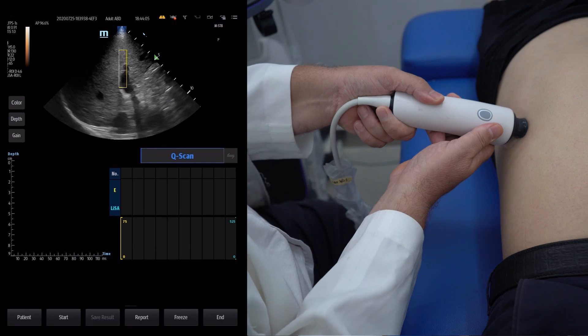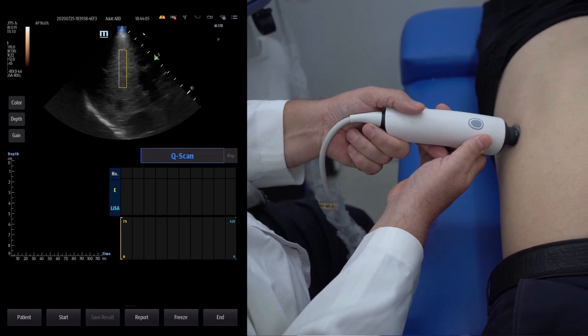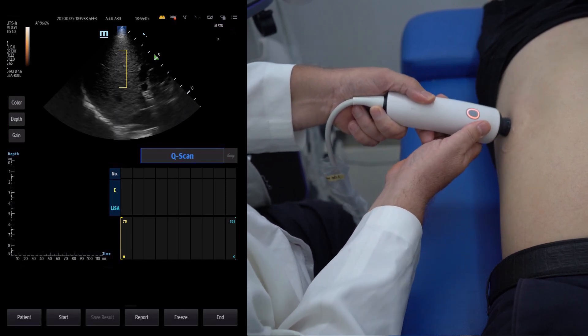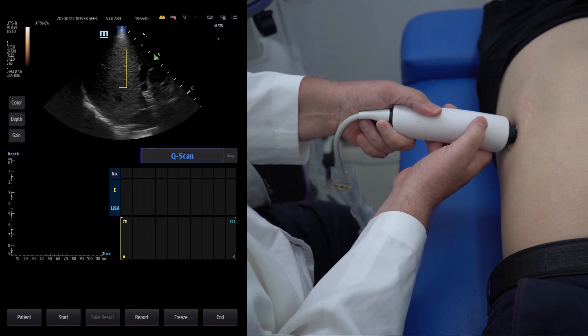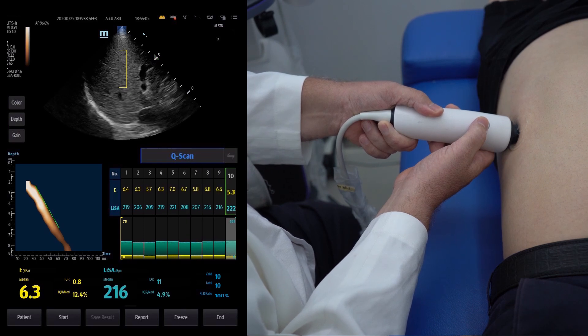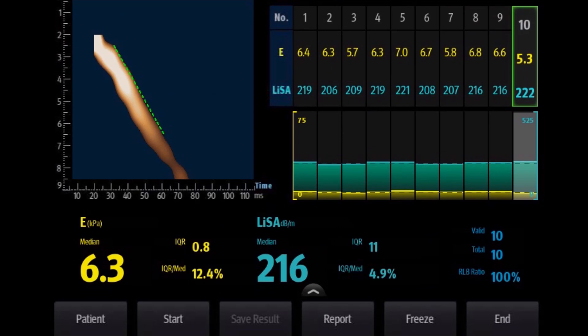To trigger the measurement, get a good B-mode image, apply pressure on the probe, and if necessary, ask the patient to hold their breath. When you're ready, press the button on the probe, or click the start button on the screen. Please remember to hold the probe steady during this process — it's very important. Every measurement will give you a group of 10 valid results. The median E-value and the LISA value will both be displayed on the bottom of the screen. The E-value represents liver stiffness, and the LISA value represents the steatosis level of the liver. Make sure the IQR divided by median of E-value is less than 30%, and the IQR for the LISA value is less than 40.